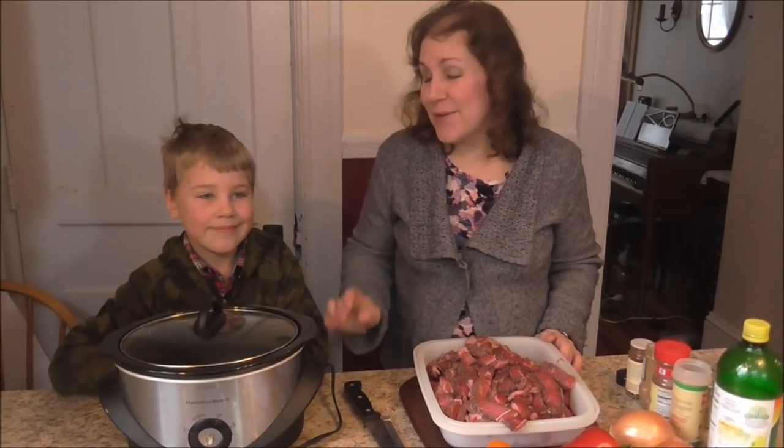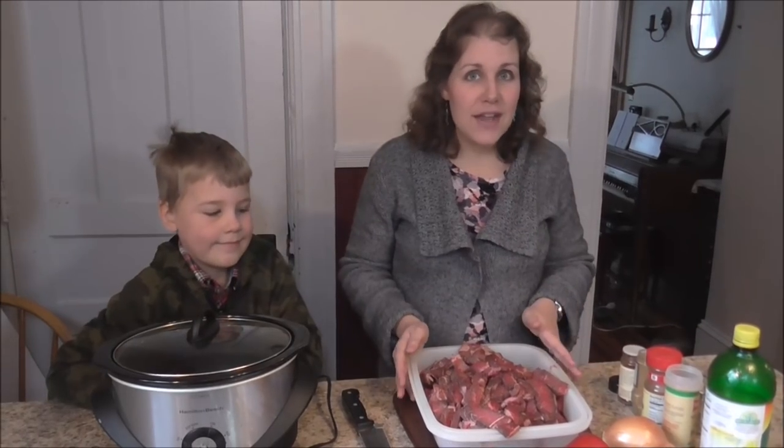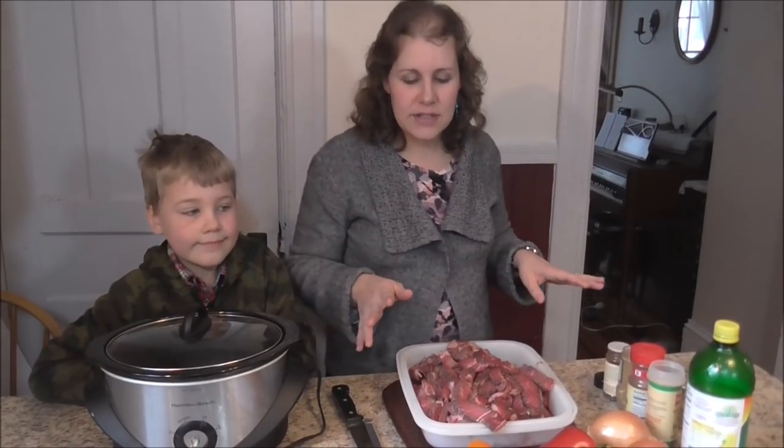Hi, it's Janelle and Peter with Parsips & Parsimony and today I want to show you a really easy and simple crock pot meal that can be frozen as well, so you can make this a freezer meal. I'm going to be doing both today and it is crock pot fajitas. If you've never had steak fajitas, they are super wonderful and this is such an easy recipe to put together.